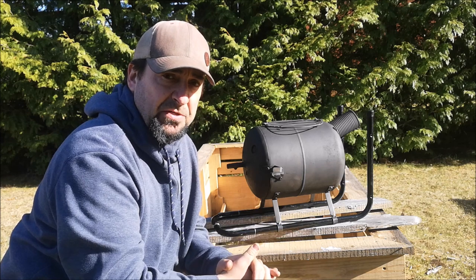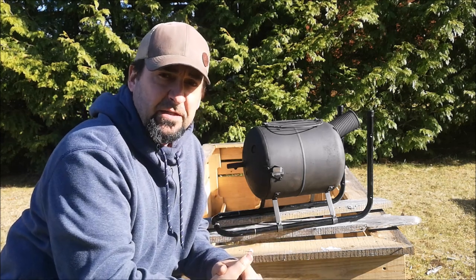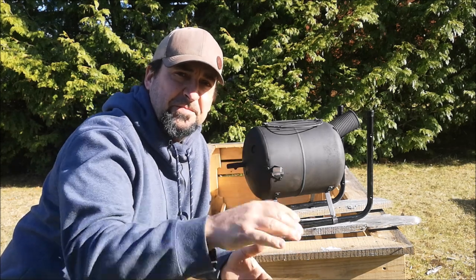That marks the end of another DIY project. Love making these — hopefully you love watching them. Don't forget to click like, subscribe, and share. Thanks for watching. Enjoy your outdoors. It's been Jeff Allen off the Gridiron. Take care.